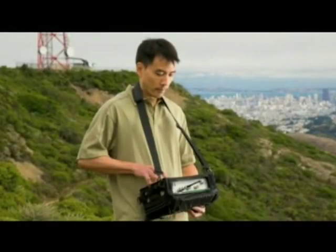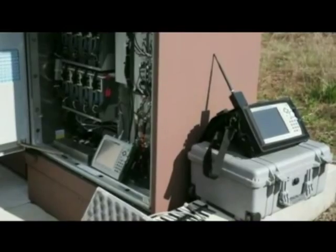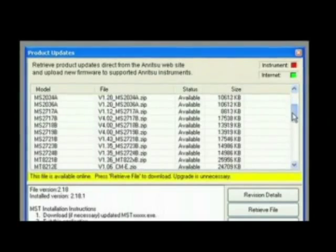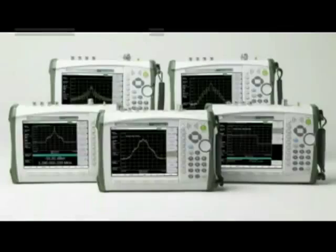All of this in a handheld package that weighs less than 8 pounds, so the user can easily carry the instrument where measurements are needed, even up a tower. Free firmware updates are available on the web for easy installation, so you can keep your instrument up to date with the latest enhancements.